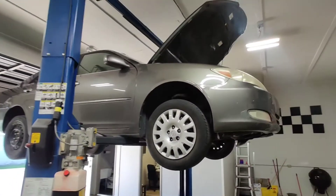Today we have a Camry on the lift that I'm going to get started on. Hopefully I can have it done in a few hours. I'll pick the camera back up when I get some progress done and show you guys how it's going.